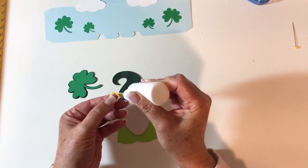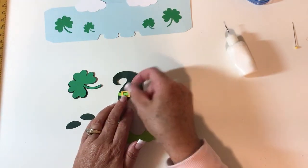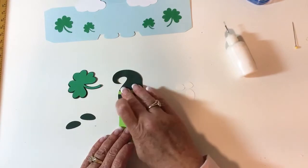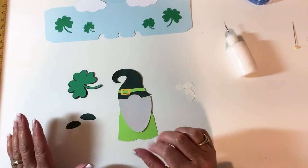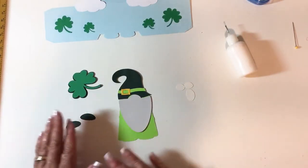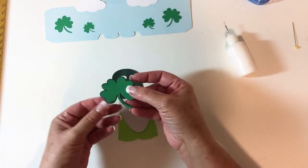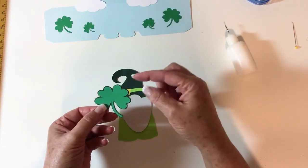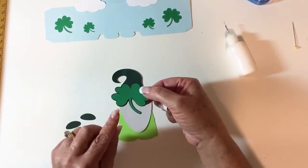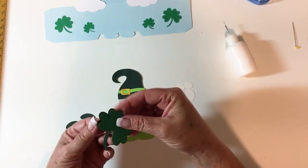Some of the pieces do get pretty tiny, but you shouldn't have a problem cutting them out with your machine. I've even had people tell me they cut them out by hand and it still works — just be a little patient. A tip: when doing little tiny things like this, I'll actually cut out an extra piece just in case one drops on the floor. Here is my layered shamrock — or lucky charms, sorry — and I have already put the two layers together.